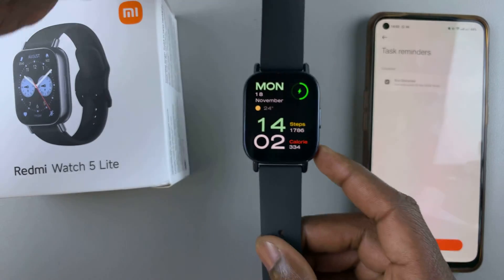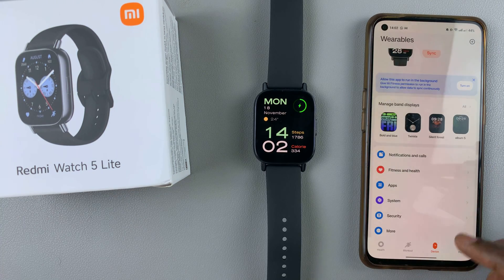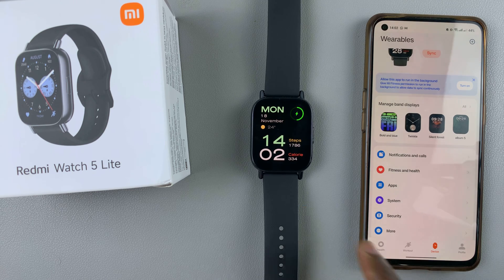So that's basically how to set reminders on your Redmi Watch 5 Lite and on your Redmi Watch 5 Active. You can add as many reminders as you want. Thank you for watching the video. If you have any questions or comments, leave them down below and we'll get back to you. Until the next video, take care and God bless.